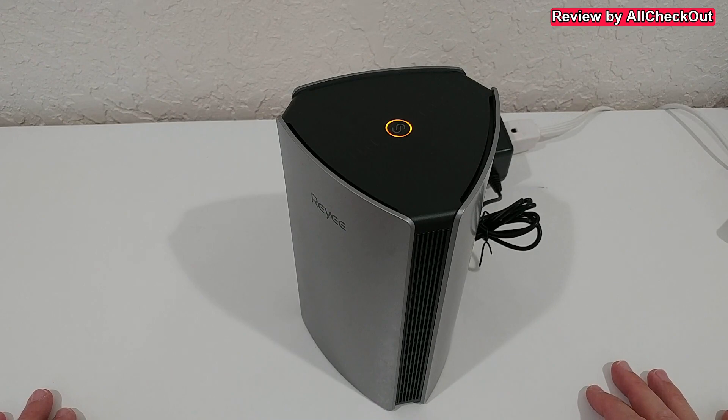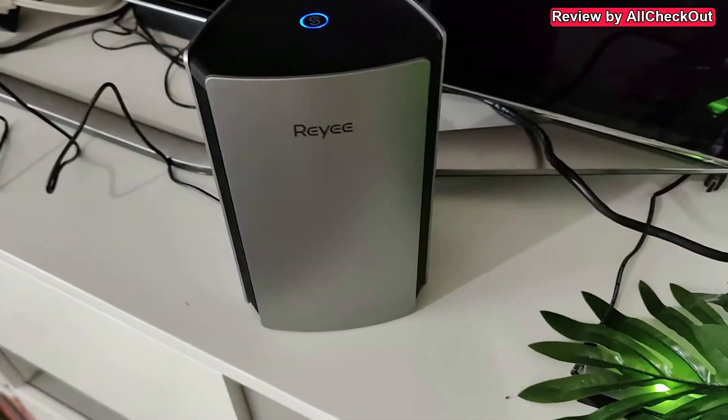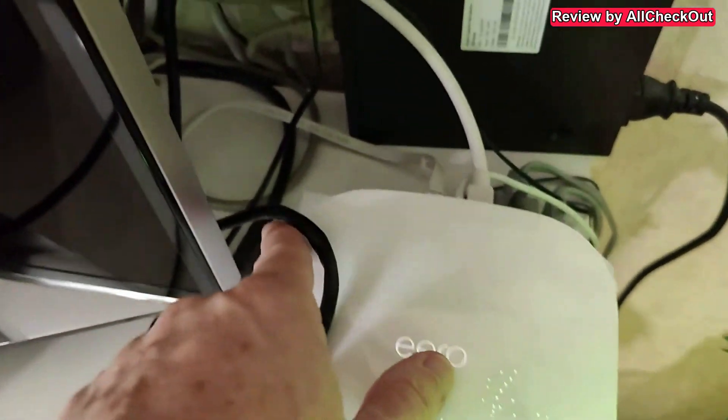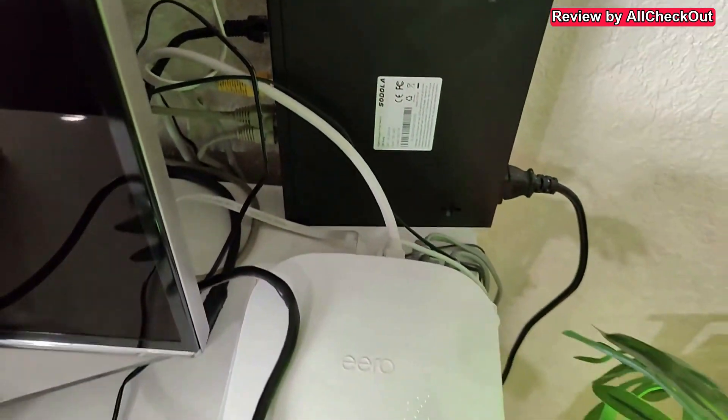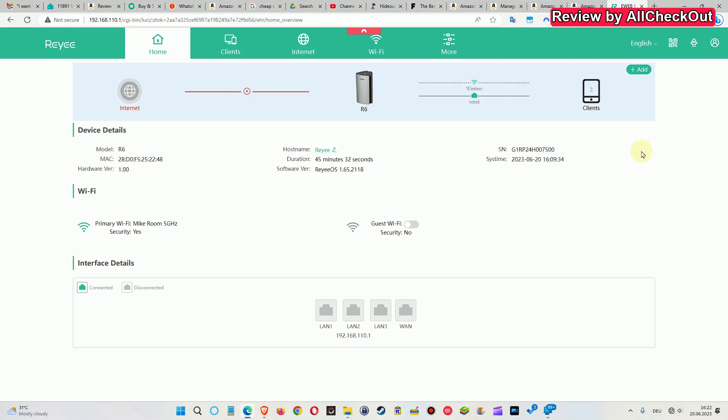We can also easily set up a guest Wi-Fi from the main menu. The router is now fully connected to my internet router and everything worked right out of the box — absolutely no problems. No obstacles at all, really easy to set up. I'm now on my Windows PC connected to this router, and I want to show you the admin interface — even in an offline state the menu is absolutely awesome.